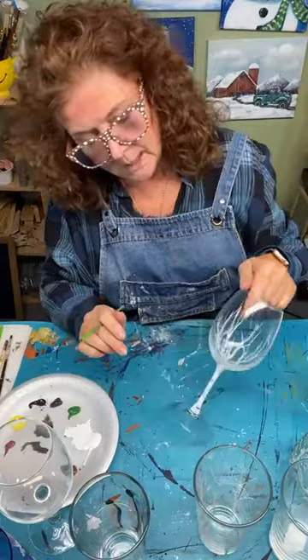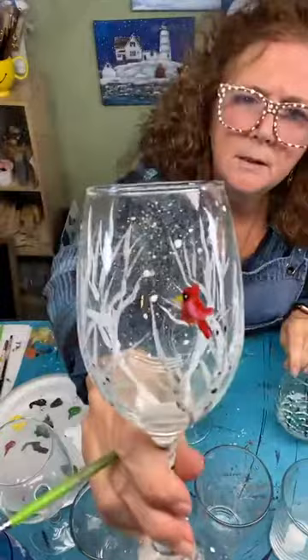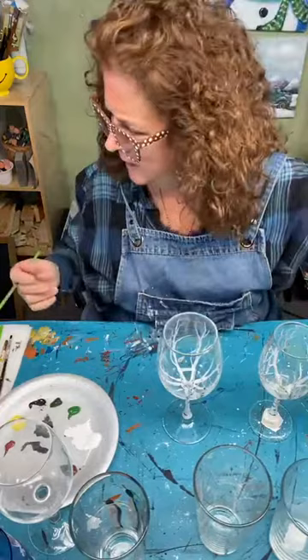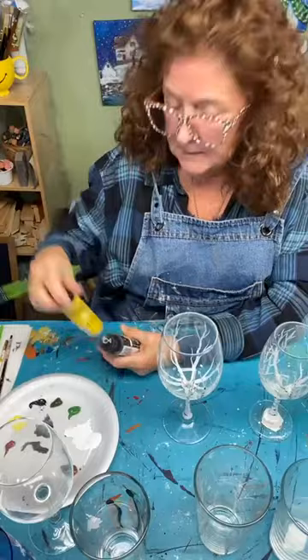Now we're going to decide where our little cardinal is going to sit. On the tiny trees it's just a little tiny red bird — a little bigger here with some highlighting on the wing and a little shading on the chest, but really just a little red bird shape. Then putting that little cone — that piece of his head that sticks up — makes it a cardinal.